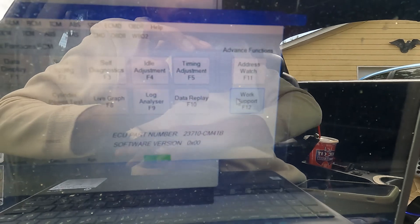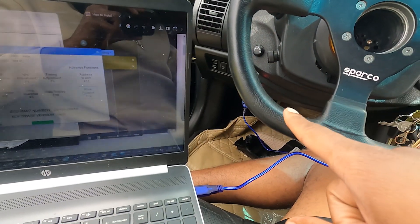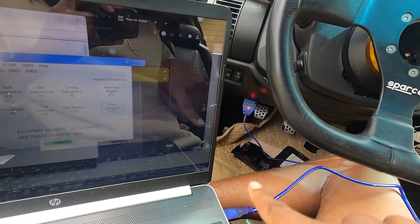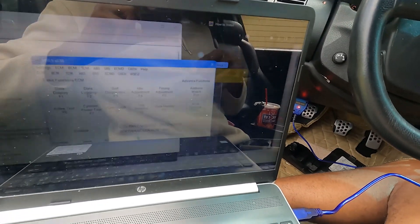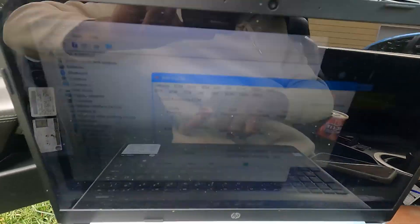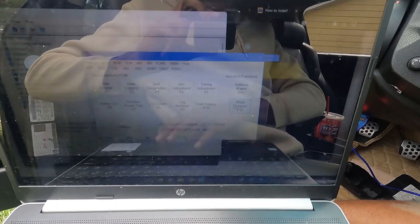You're going to take that code and input it into the software or application, also linked in the description. What this does is decode it and give you a four-digit PIN number. Once you decode that, make sure first and foremost that you update the drivers for the OBD2 scanner, because if you don't, it's just not going to pick up on your computer. Update those, hit connect, and it'll tell you if it's connected.